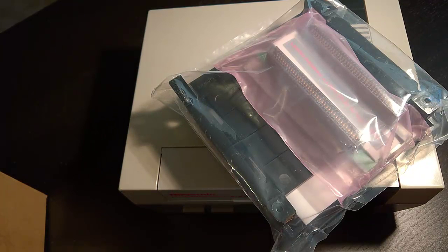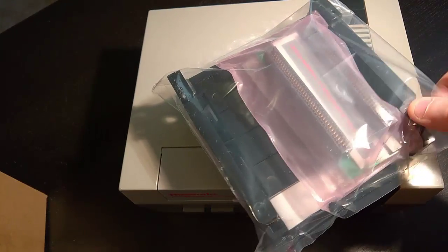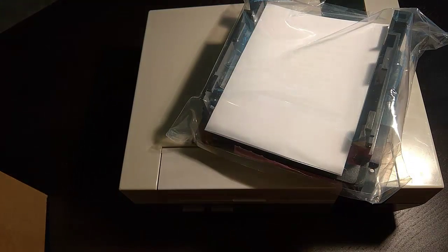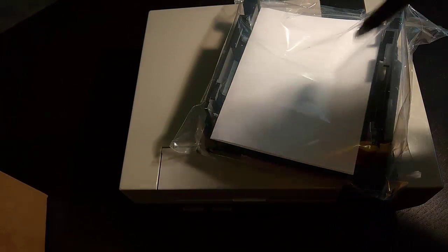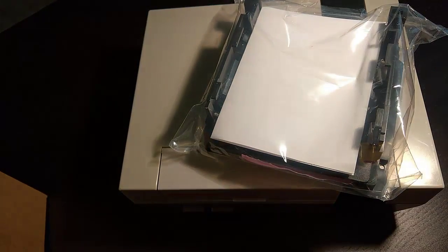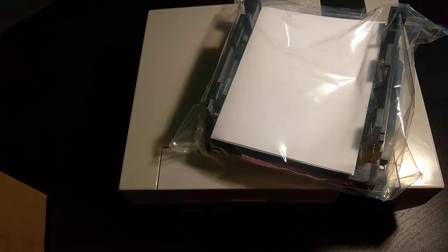This video is in no way sponsored by Arcadeworks. I purchased this with my own money and just wanted a new way to get my games to work in my Nintendos without worrying about pressing them down all the time. We're going to get this installed, walk through it, and then in a future video I'll do a review once I've had some time to spend with it.